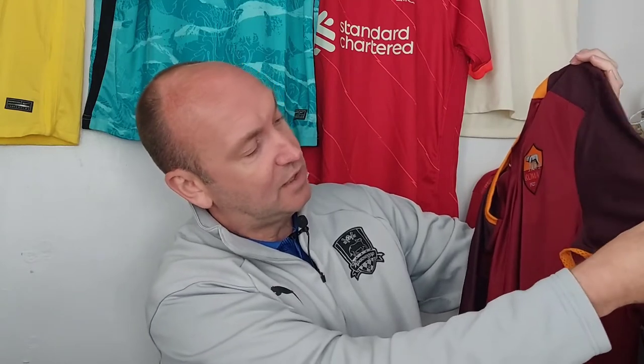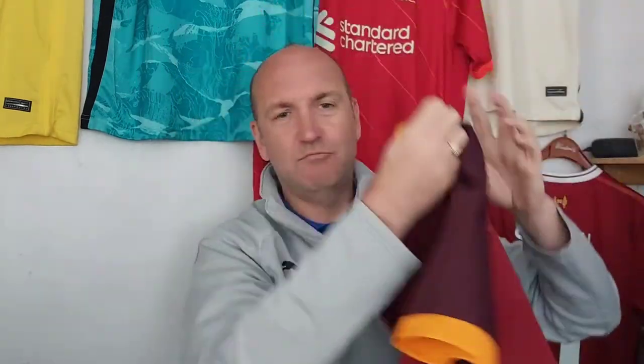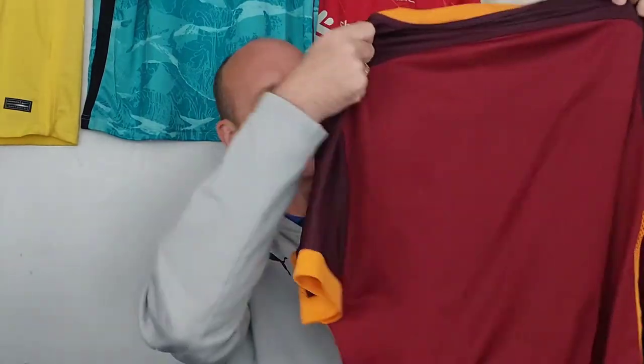Now apparently that V-shape is there to replicate the shape of chest armor that Roman soldiers wore many many years ago — just a little detail like that I really love. I love the orange, I love the way it flows through the sleeves and then down this lovely side panel which has obviously got aeration holes there. I just think the orange, the red mahogany, and the red really complement each other.